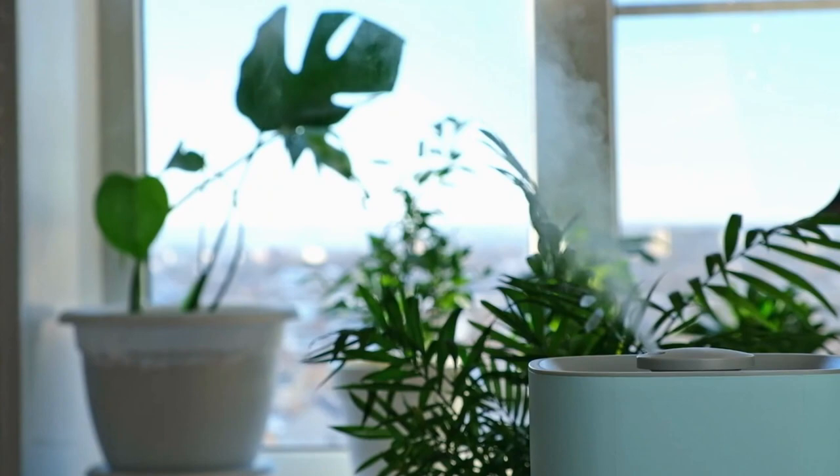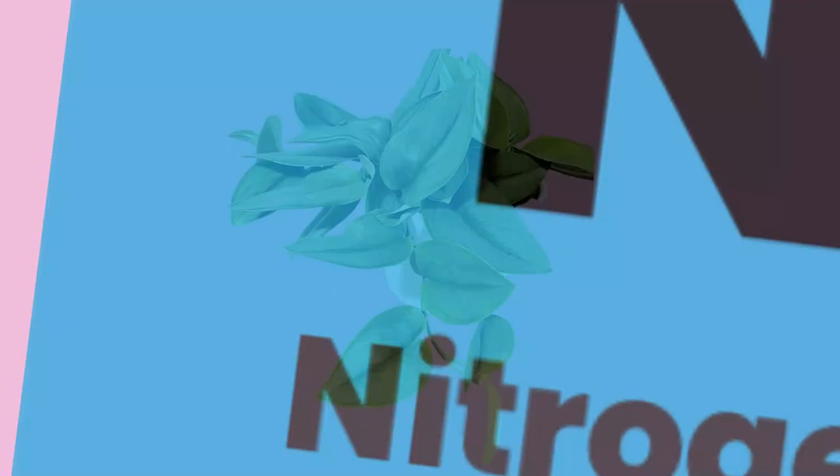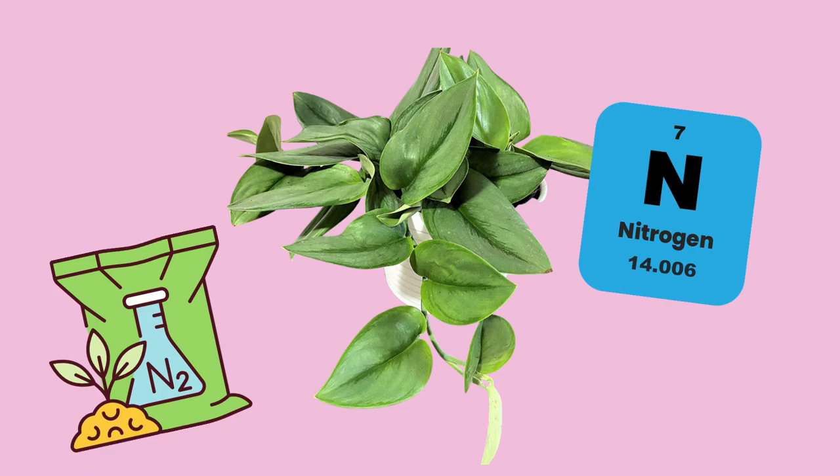You can fertilize this plant in spring and summer with a houseplant fertilizer. I prefer a higher ratio of nitrogen — a balanced fertilizer will also do, but I feel this plant in particular needs a little extra nitrogen to stay full and lush. Be sure to always follow packaging directions.